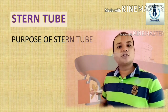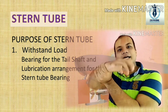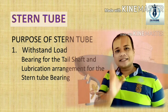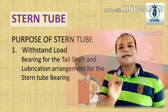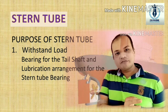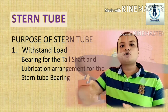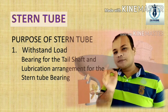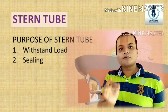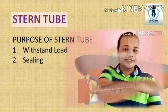What is the purpose of Stern Tube? First, to withstand the load. The propeller hangs at the aft and exerts load on the shaft, which is supported and withstood by the Stern Tube bearing. The bearing is a cast iron bush lined with white metal, having excellent load-handling and lubricating properties. The Stern Tube is fitted at the stern frame and internal framing of the vessel's hull at the aft peak, allowing the tail shaft to rotate smoothly for uninterrupted propulsion. The second purpose is sealing — the Stern Tube bearing consists of a sealing arrangement to prevent ingress of water and to avoid lubricating oil from escaping into the sea.